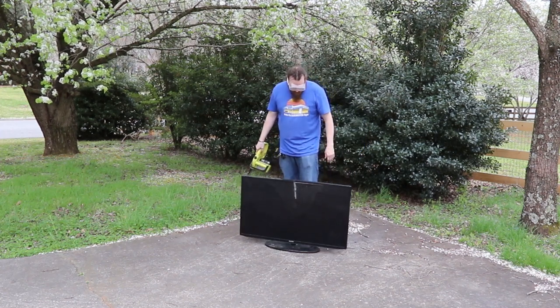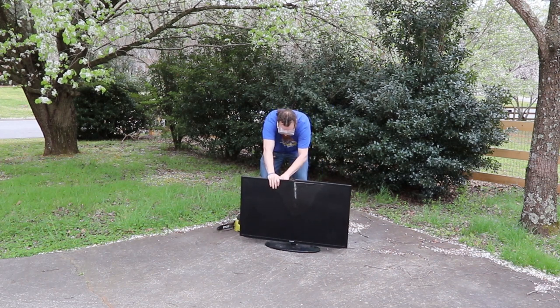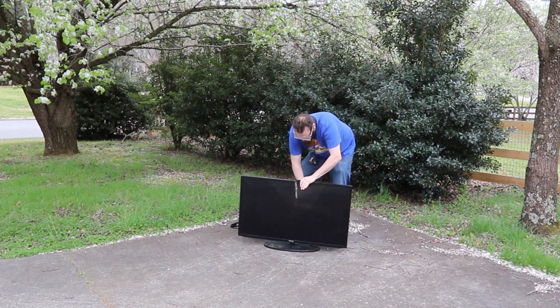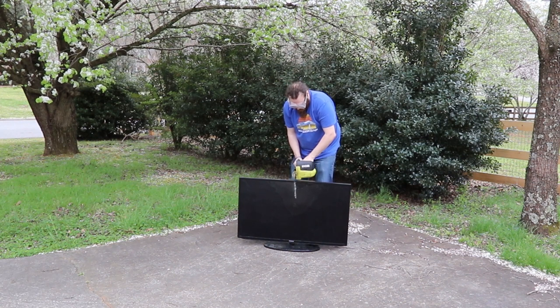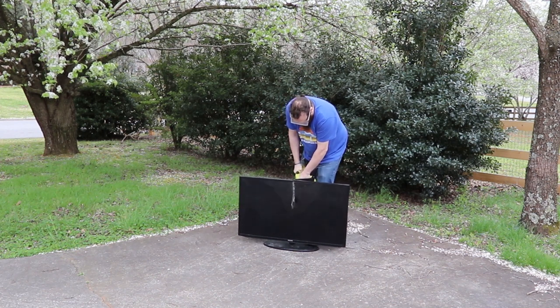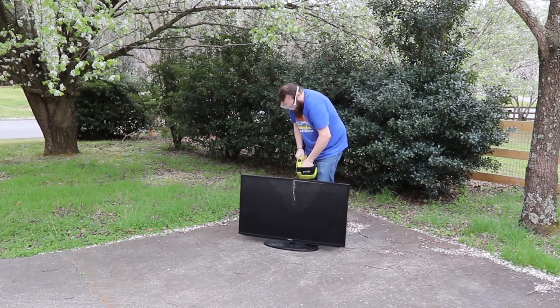It's getting caught on the back panel — the back panel is metal. The plastic plate is the last part. It's going to be like this big video.